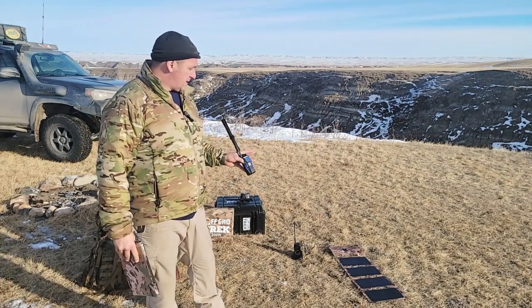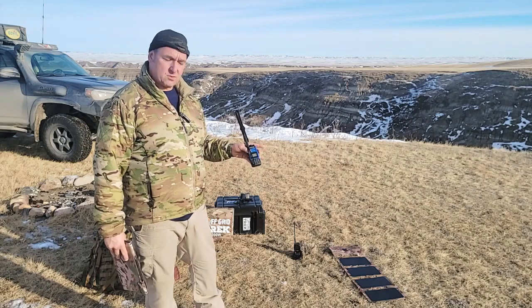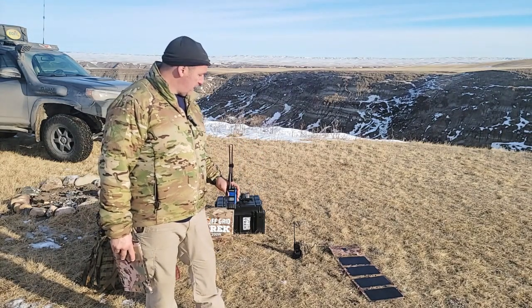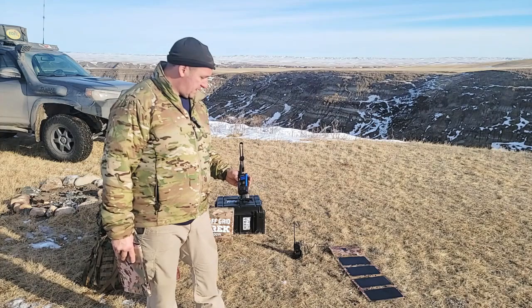Right now, the fact that I can pull power with this laying flat on the ground where we are at this time of year — we're still very close to the winter solstice and the sun is the lowest on the horizon for us — this is doing really well. So this guy will be fully charged in probably less than an hour.